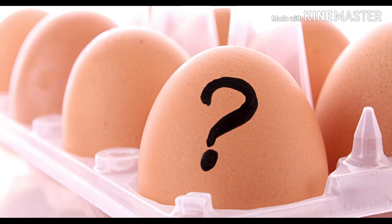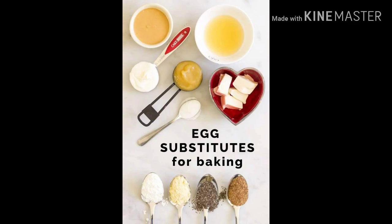Hey my friends, this is The Art of Prepping. Today we're just going to be talking about egg substitutes. This is part one, and we'll have a part two as well. In this first part, I'm going to go over five egg substitutes.